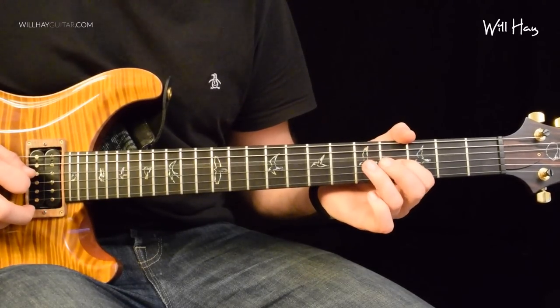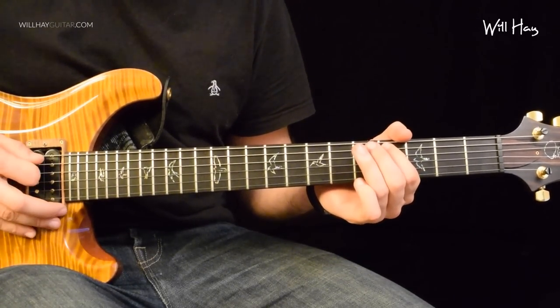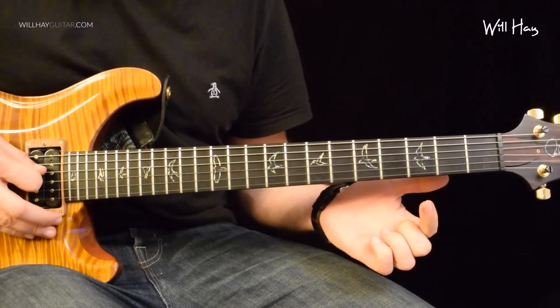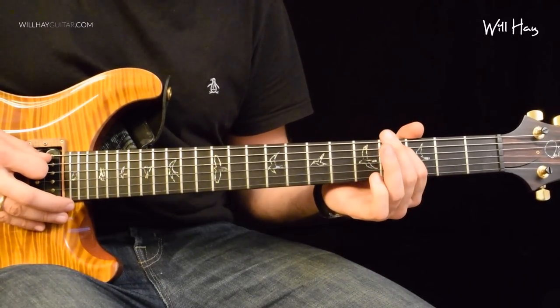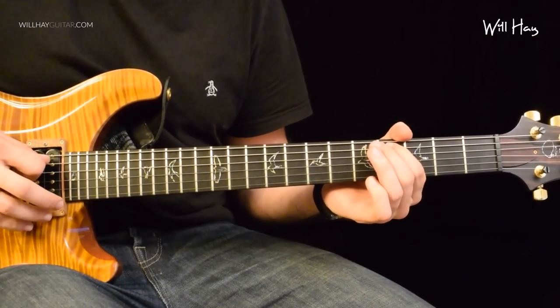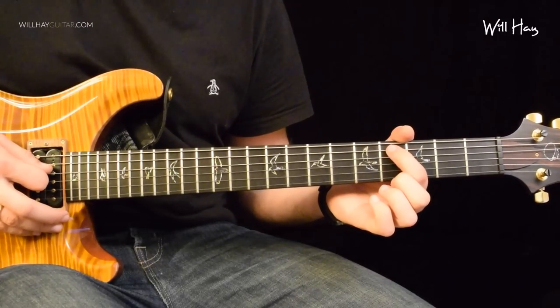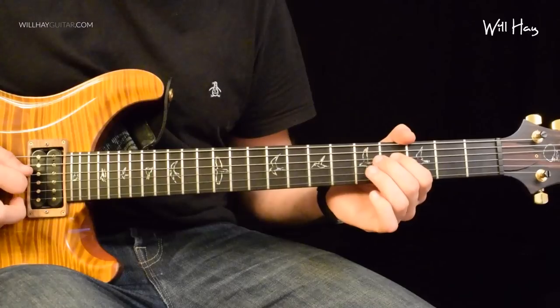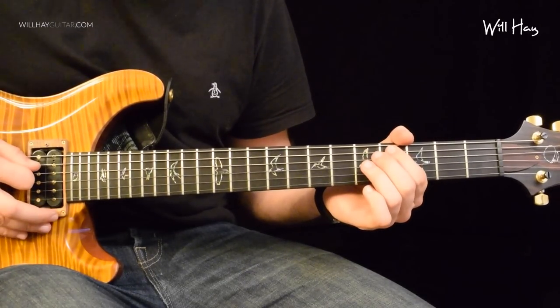Next bit goes like this. That is 4 pull off to 0 on the D string. Re-pick the 0. Then you go on to 4 on the A string. And then you're going to go D string open, 4th fret on the A again.